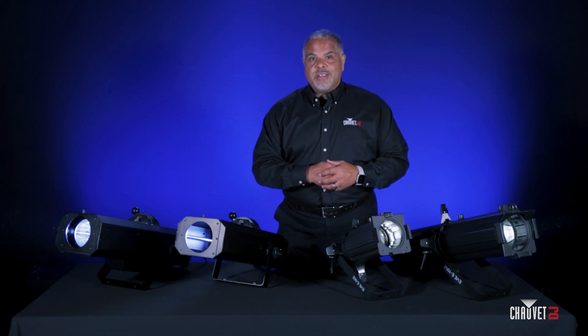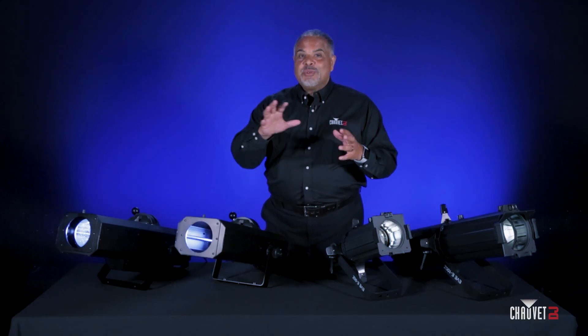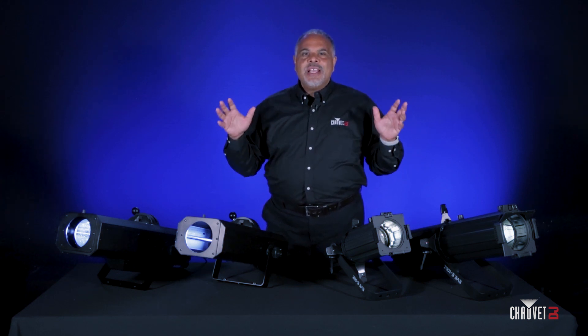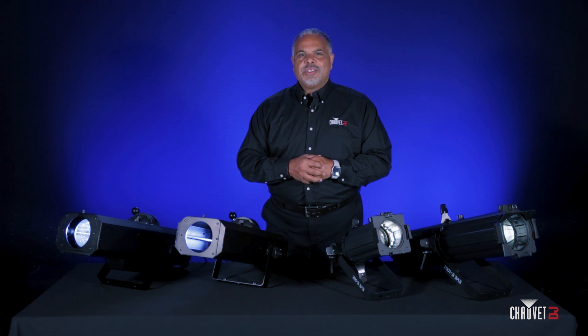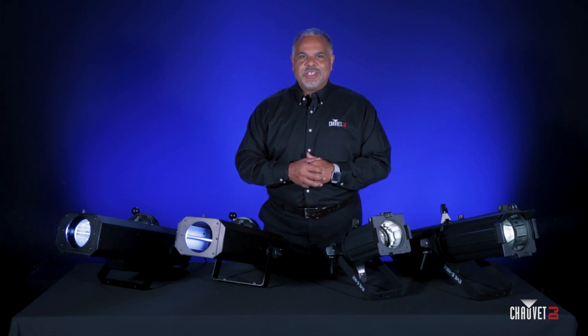That's just a quick look at a few very powerful follow spot and spotlight products from Chauvet DJ. We hope they're useful for your small venue, small stage, cabaret, outdoor events, broadcast, streaming — these are tools you want in your arsenal. I'm Jeff with Chauvet DJ. As always, thanks for watching — we'll see you next time.